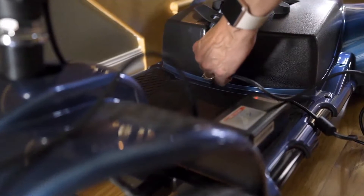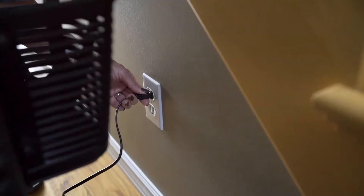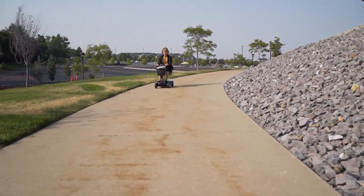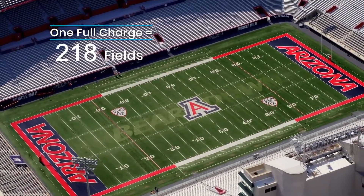The Easy Charge battery is one of our proudest features. All you need to do is plug in and relax. One charge will get you about 12.4 miles of range — that's about 218 football fields you can travel in one go.